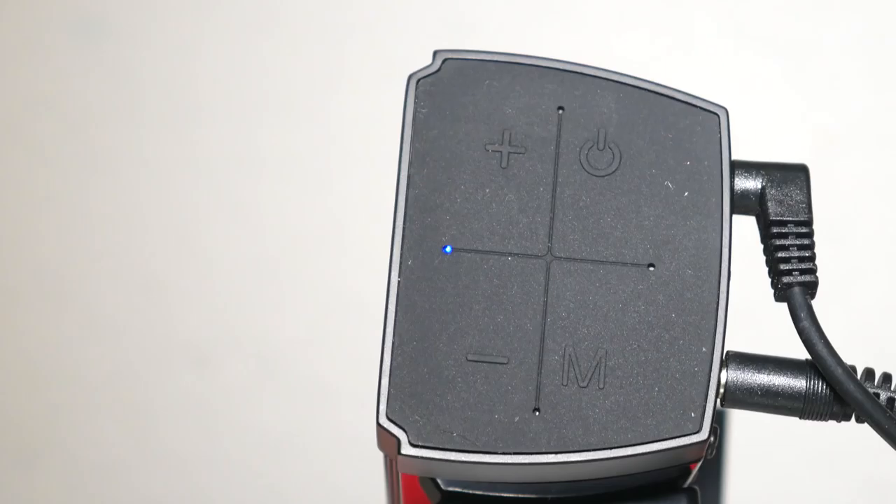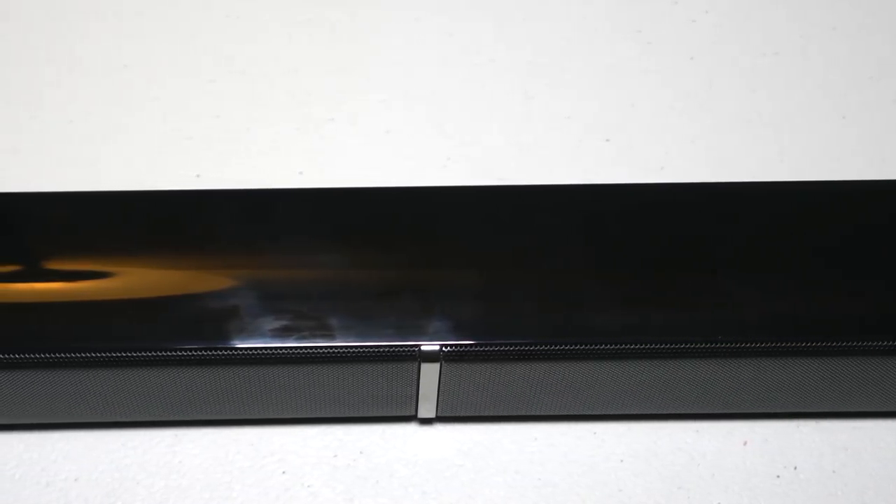The LED will blink if it's trying to connect and go solid if it's actually paired. The bar itself has a glossy black finish on the top, back, and bottom side. It has a really nice appealing look to it and it'll fit well with pretty much any style of entertainment system or TV that you already have in place.